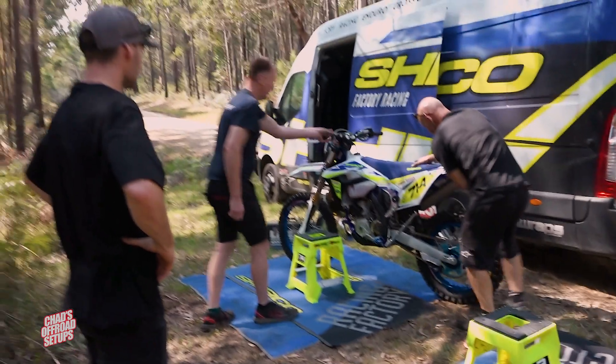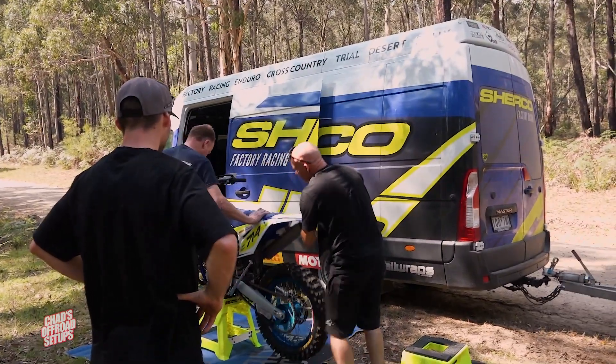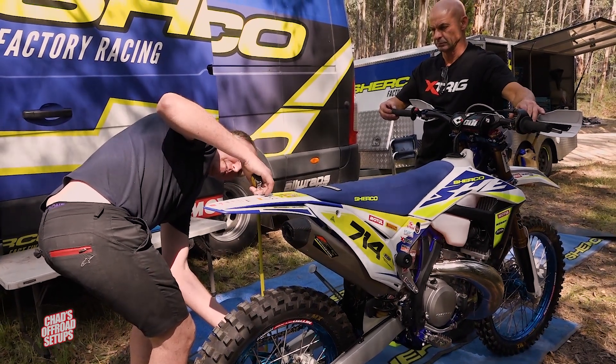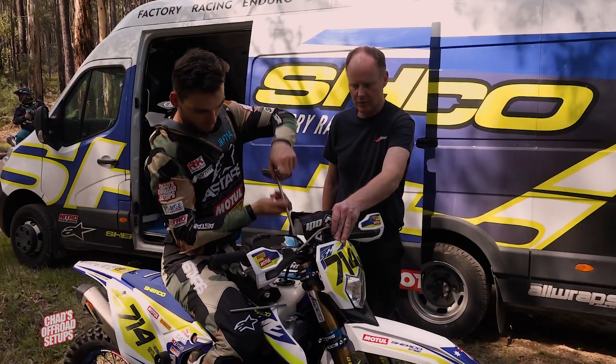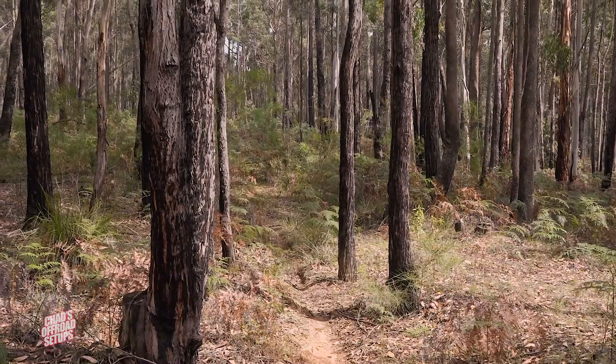We're out here today testing my 2021 Chirco race bike and also have Chad from Chad's Off-Road here doing some suspension testing. Today was really just all about small refinements on what we already know works really well. Tronte's obviously going super fast at the moment and we're just making small tweaks here and there with the linkage and clicker settings, throwing ideas around and trying to come up with the best package we possibly can.